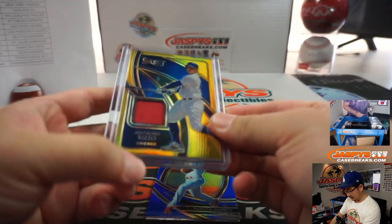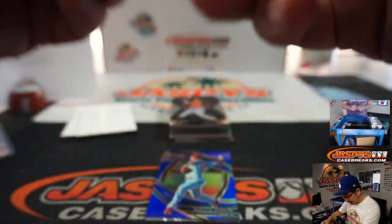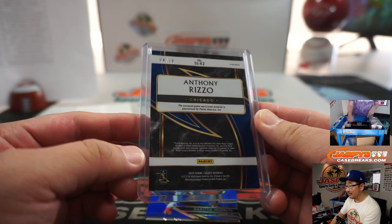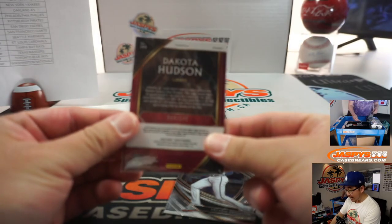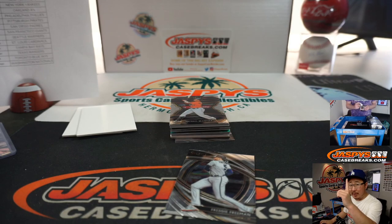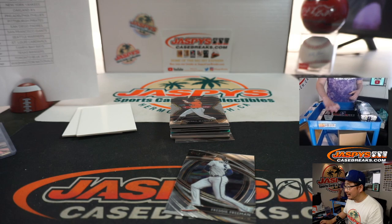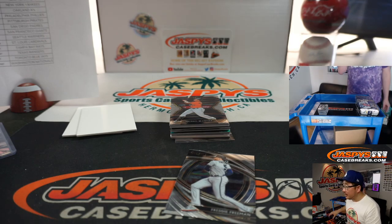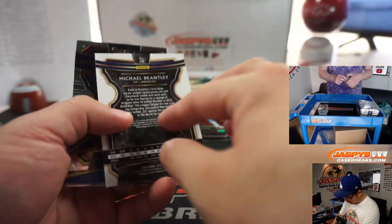There we go. I thought that was a weird smudge there for a second, but no, that's just part of the design — it's like a little lightning bolt. Dakota Hudson Blue for the Cardinals, that'll be for Adam Richards. Nick's helping me out up there, as most of you know — he's not stealing cards, just helping so this goes a little more quickly. All cards ship in this because of all the different tiers.